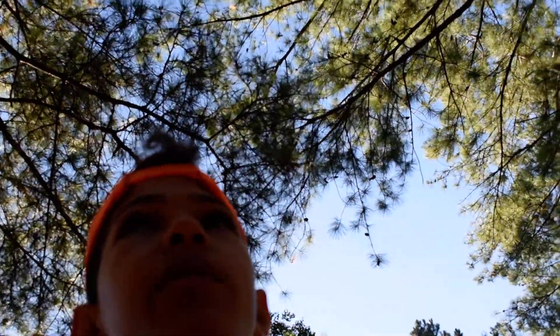Alright, hey guys. Welcome back to the channel. Hope you guys are having an amazing day. Today I'm taking my little monitor Huracan, an Asian water monitor, outside. We're gonna see if he runs away.